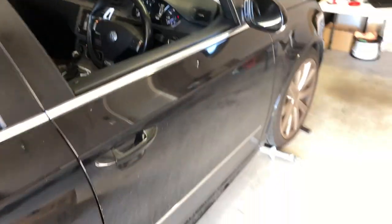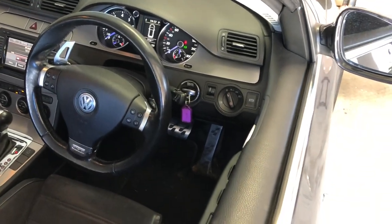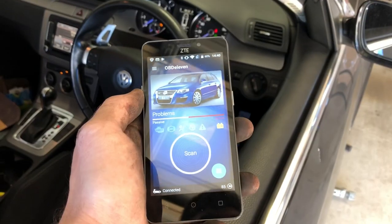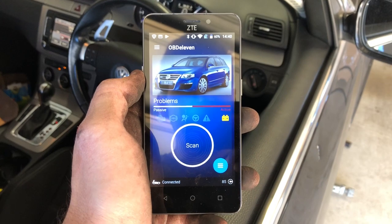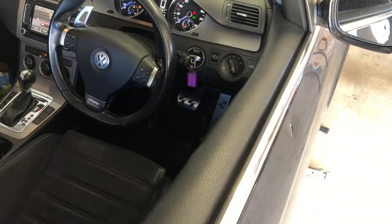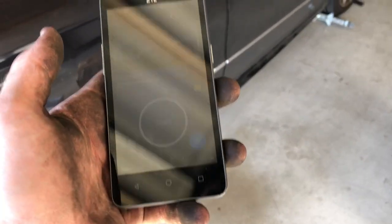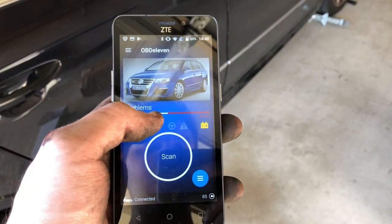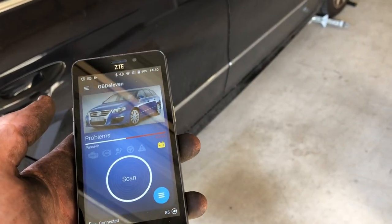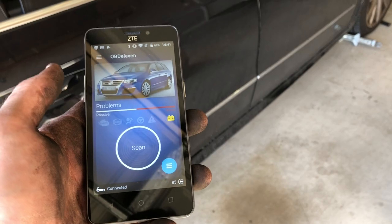I just wanted to go through quickly. I'm going to be doing the rear brake pads in my R36. I have OBD11 - I don't have a VCDS brand tool. Mine's Pro. I believe you can do all the same things with it. I haven't found a thing yet that I can't do, so I'm just going to confirm that with this video.